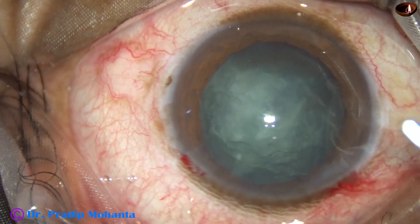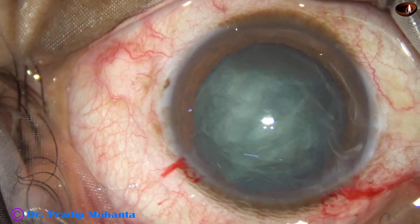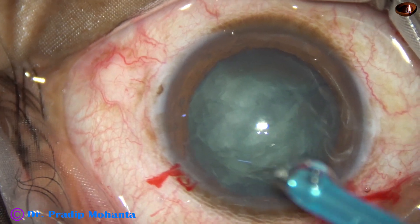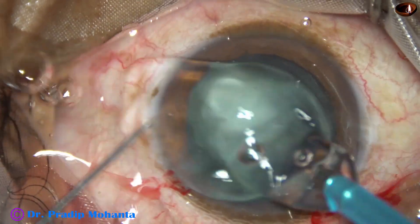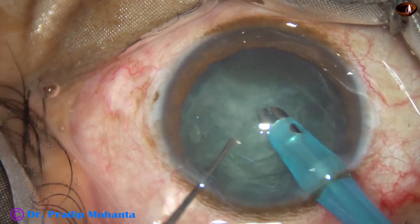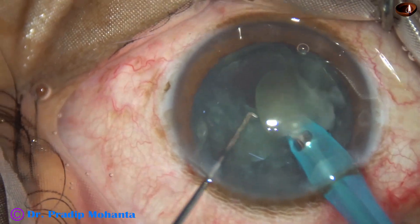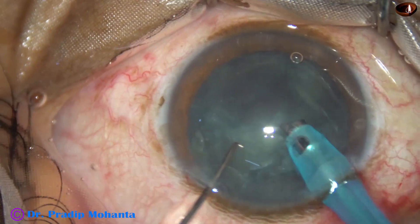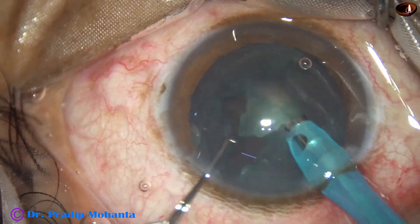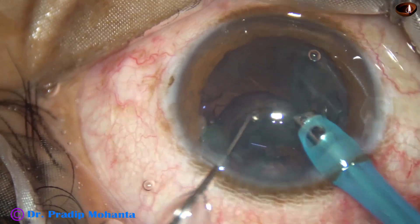Now it is time to introduce the phaco needle and remove the pieces. The phaco needle goes in with its bevel down. This is an Oertli Cataryst 3 phacoemulsification machine. Some superficial lens matter is removed, and then the free nuclear fragment is picked up and emulsified. This hemi-nucleus is easily chopped and emulsified.